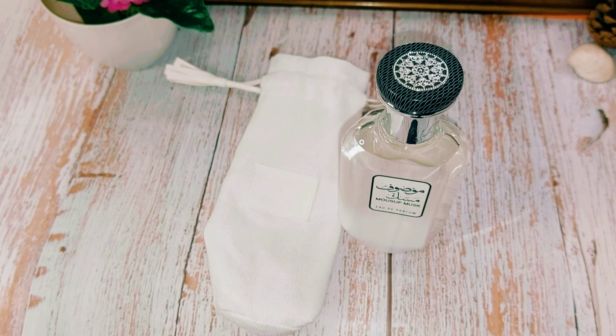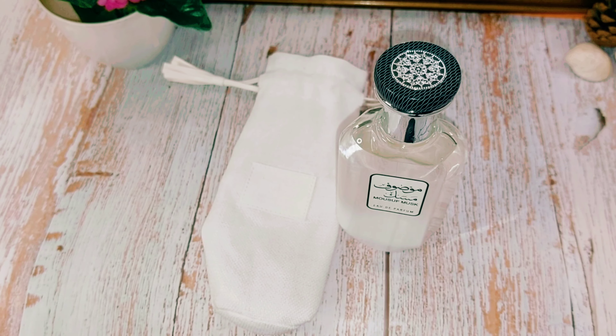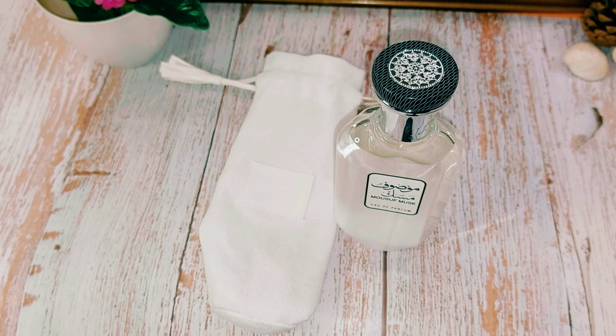I smell a little bit of florals in it — I'm guessing there's some jasmine in there, although the notes are not listed. When it starts to dry down it gets a little bit powdery, but not really, really powdery. So this is your typically clean, earthy, slightly floral, soapy, and citrusy fragrance.